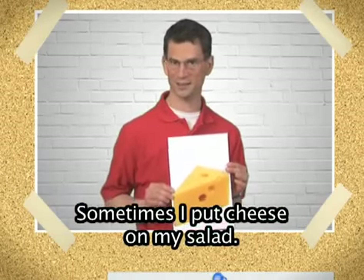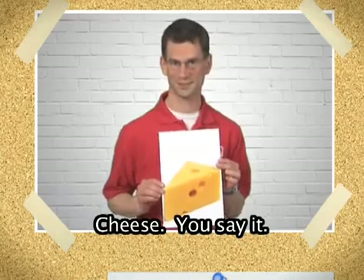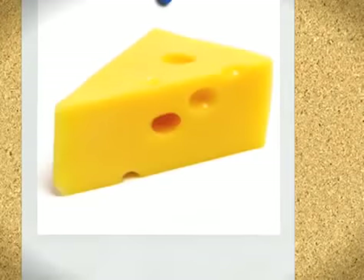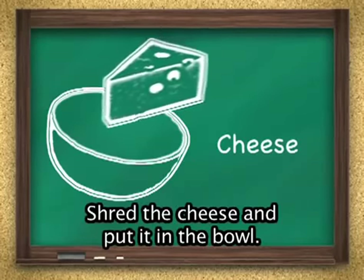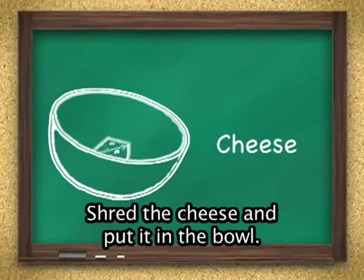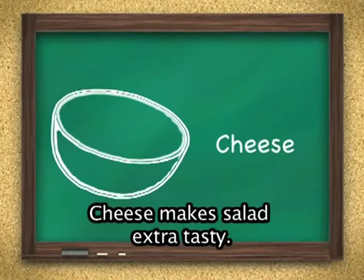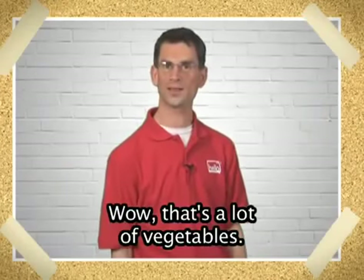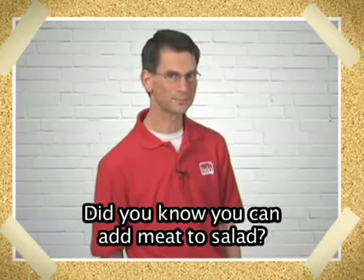Sometimes I put cheese on my salad. Cheese. You say it. Cheese. Say it again. Correct. Cheese. Shred the cheese and put it in the bowl. Cheese makes salad extra tasty. Wow, that's a lot of vegetables.